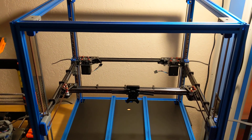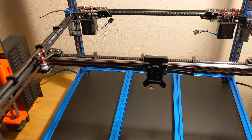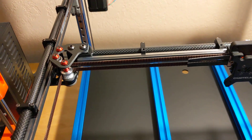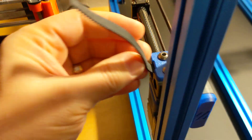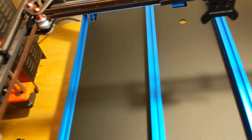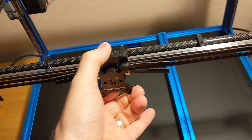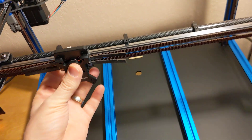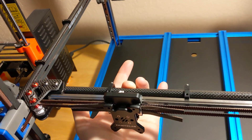Well, I'm back to where I was about a month ago. I finally got the carbon fiber gantry installed. I haven't trimmed the belts or tied up the belts yet, but it's working.